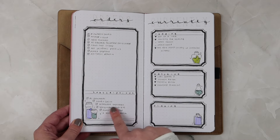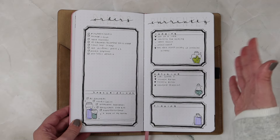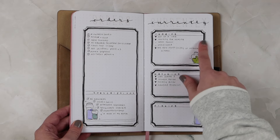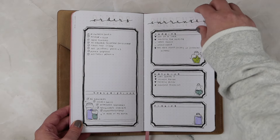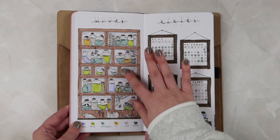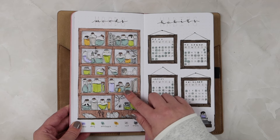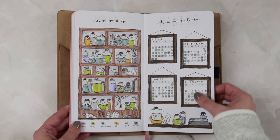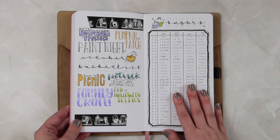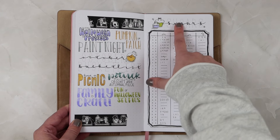For my orders I separated out any subscriptions — a lot of these have been canceled as of January 2024, and you'll see my orders decreased as well. I'm still tracking the same Currentlys. This mood tracker was my favorite — these little potion bottles. It took ages to draw and I adore looking back at it. My habit trackers in these cute little frames — I just love this setup.